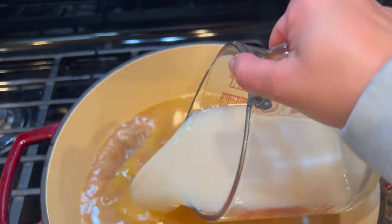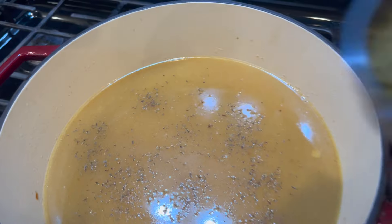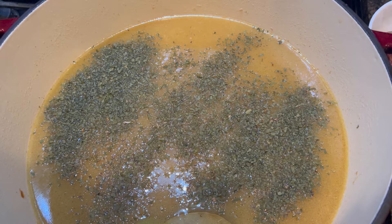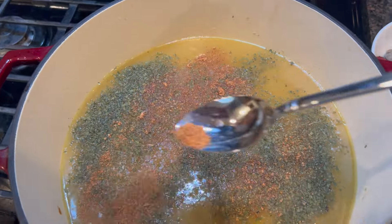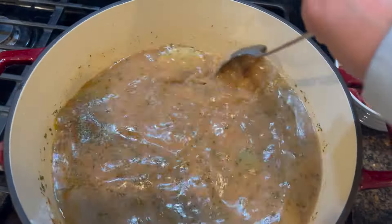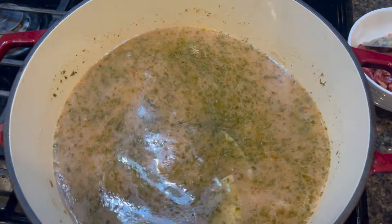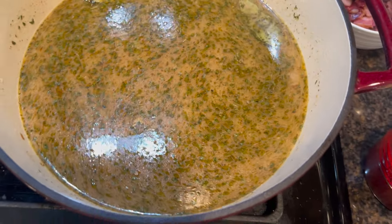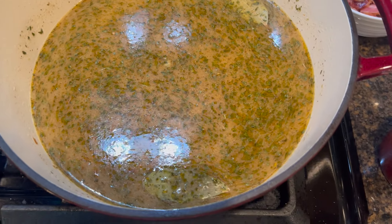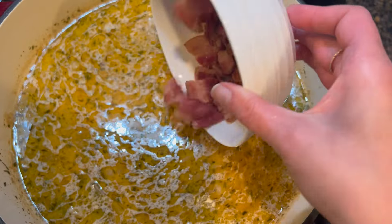Now we're going to go ahead and add our clam juice, a couple of bay leaves, a little bit of thyme, some parsley — we love parsley, this is almost a couple of tablespoons — and some Cajun seasoning, about one and a half tablespoons. Since we baked the potatoes already, we'll add them in later just to tie all the flavors together. We're going to let this cook for about 15 minutes before we add the clams and the potatoes. I'll set aside some of the bacon to put on top and put some into the soup itself.